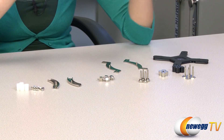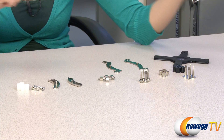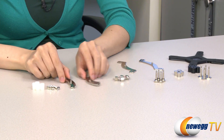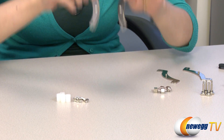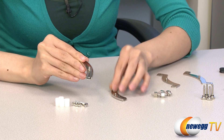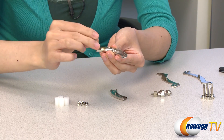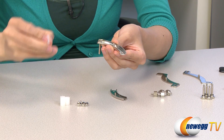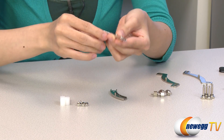Here's a quick demo of the installation for the AMD and Intel sockets. First up, I'll do the AMD because it's just much simpler. You'll want to install it with the curves facing inward like this. Then you take the mounting bar, take a long screw like this, put it through the hole, and then put the plastic spacer over it, just like this, and you're done.